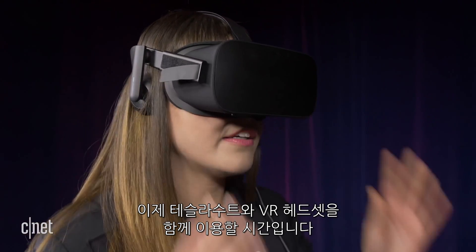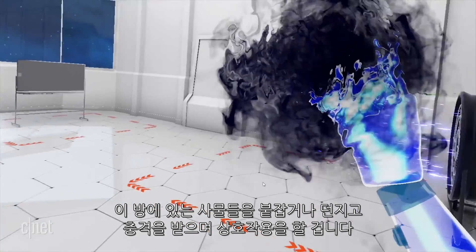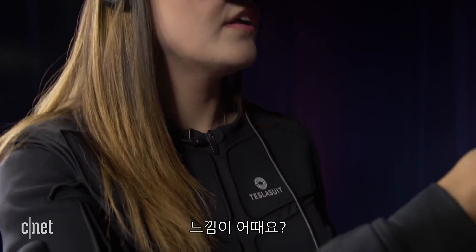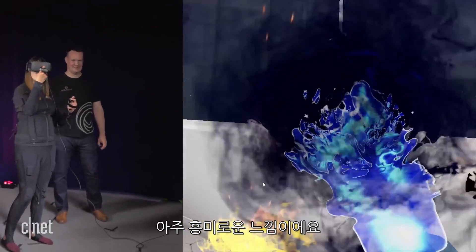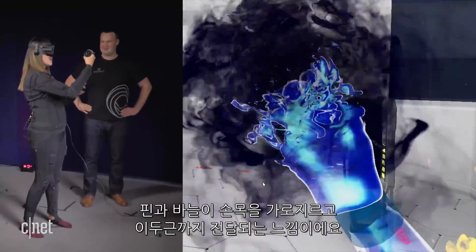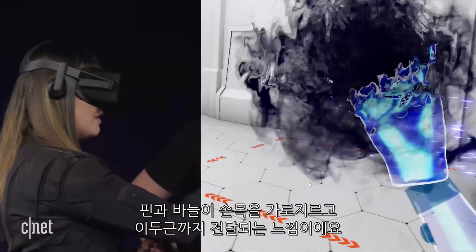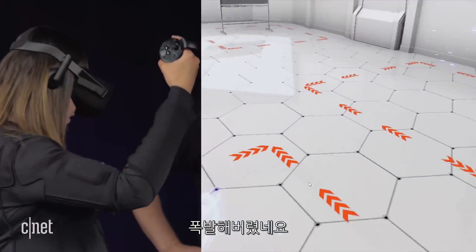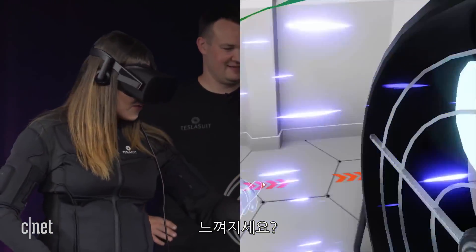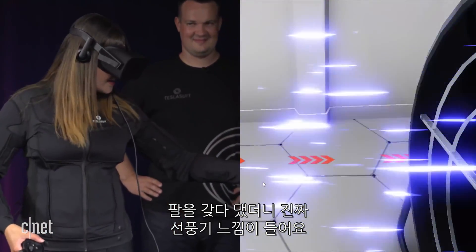Now it's time to combine the Tesla suit with a VR headset. I'm interacting with a range of objects in this room and feeling what it's like to hold, throw, or get shocked by them. This feels very interesting — it feels like sensations running across my wrist and then a little bit on my bicep, like pins and needles. It just exploded. This is a fan! So I put my arm out and it feels like it's getting the sensation from the fan.